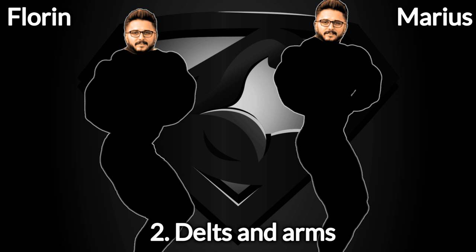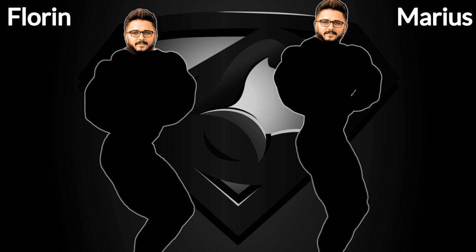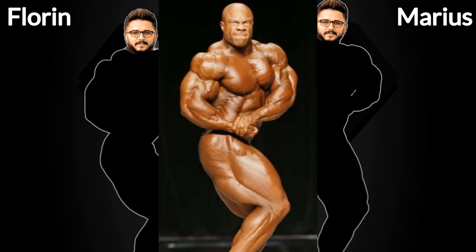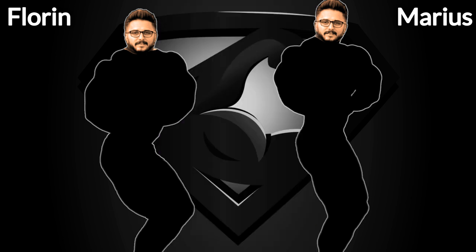Step number 2, delts and arms. This step is also gonna include the waist, as it's mostly covered by the clasping hands. We need 2 bodybuilders that had great arms and great shoulders. Even though Rowley Winkler could have been one of the best options here, there are 2 more guys that possess incredible arm development overall, as well as great shoulders, that are more successful than Rowley Winkler — I'm talking about Phil Heath and Kevin Levrone. Florine on the left is gonna get Phil's arms and shoulders, and Marius on the right is gonna get Kevin's.